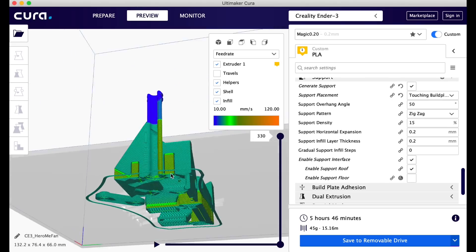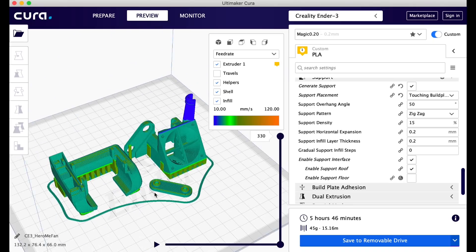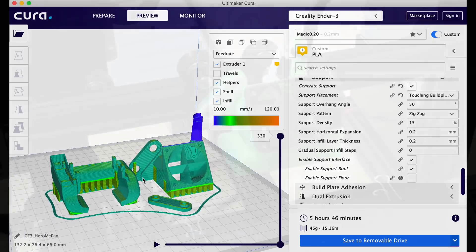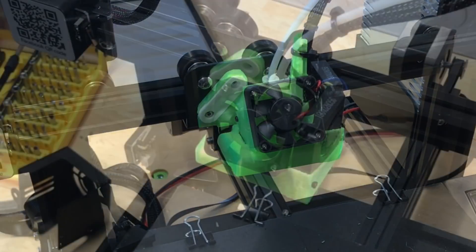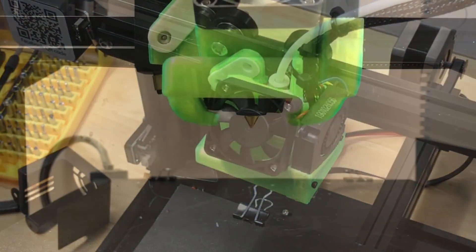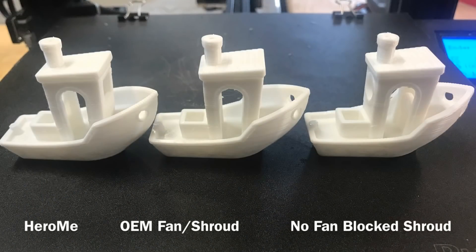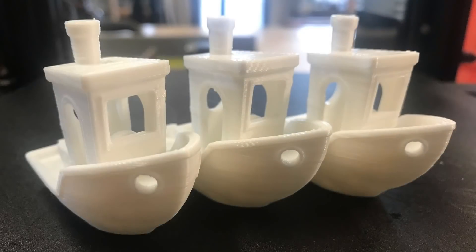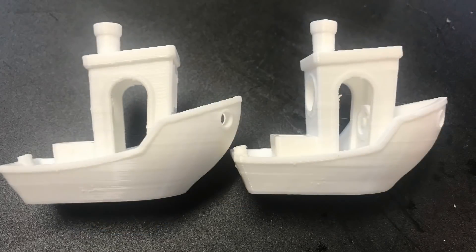The Hero Me printed out beautifully — the supports broke away perfectly and it was a really nice design. It fit together nicely, so I installed it on my machine. I didn't put a cover on the fan so it's a bit exposed, but I'm using the stock fan and it slid right in place; the screws all fit. The only thing I didn't like is the ducts seem to be blowing right on the nozzle, but I gave it a shot anyway. When I printed, again I don't see a major improvement — there might be a slight improvement at certain points but not a major difference print to print.